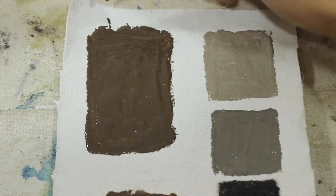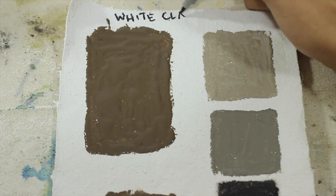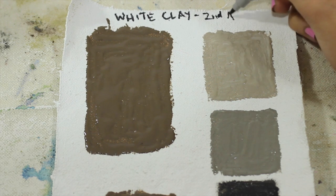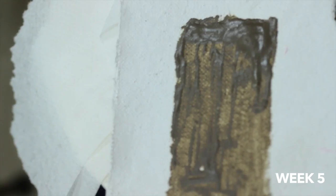Now for the fun of watching paint dry. I'm going to put this aside and check on it over the course of 7 weeks. If it's not dry by then, I will consider this a failure and give up on the dream of sunflower oil paint. Here is a check at week 5.